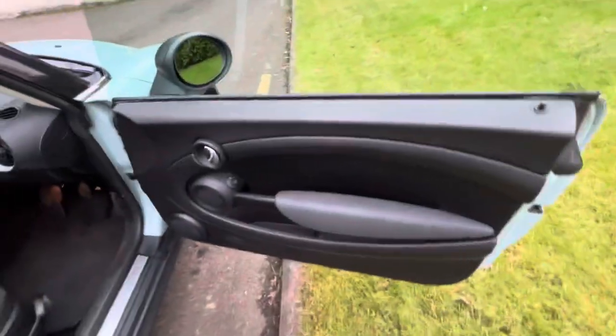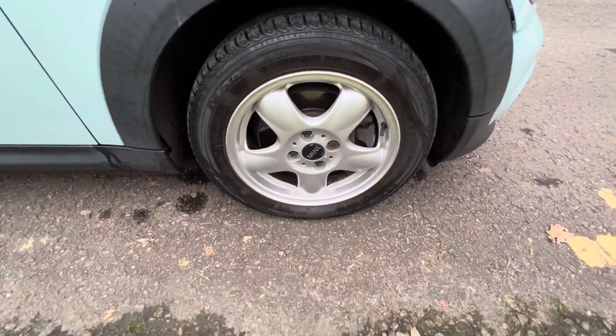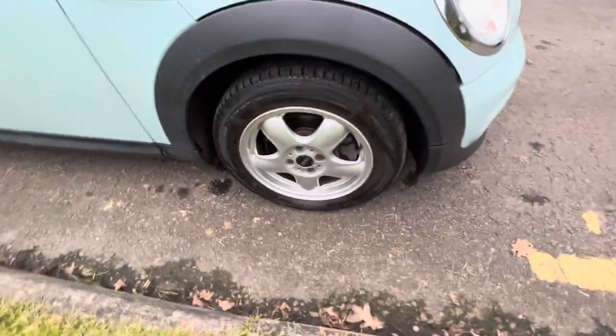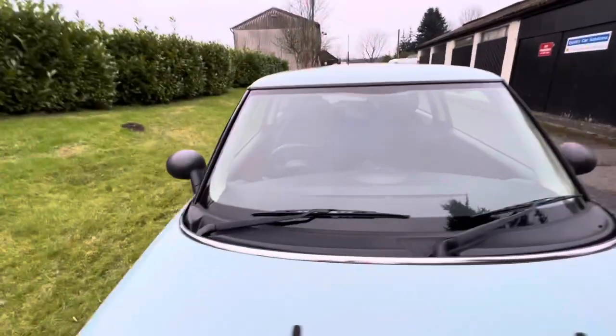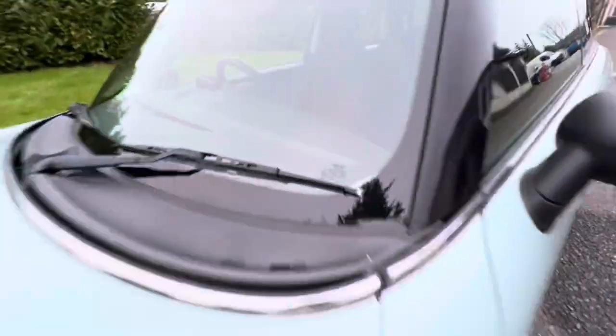That is the door card on the driver's side. Roof is all good. Coming down here, that is her front driver's side alloy wheel and that just there is her tyre tread. Glass is all good on the screen — she has got a genuine Mini screen still, so that's good.